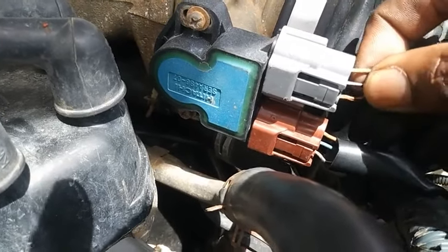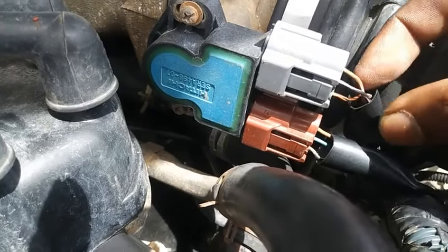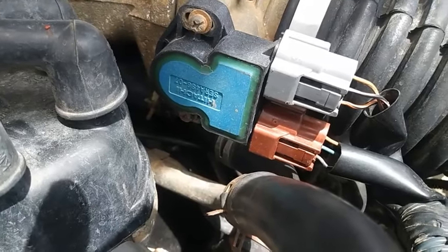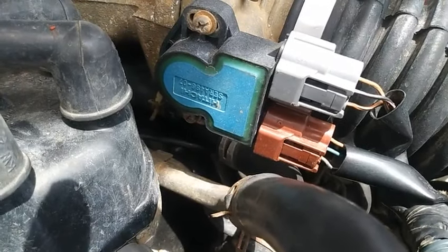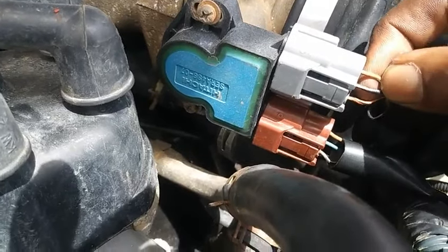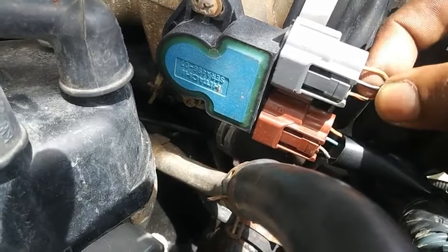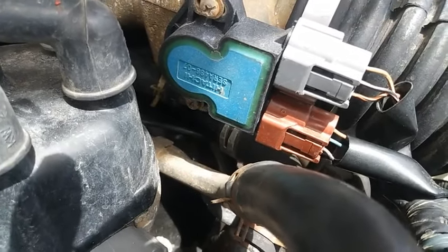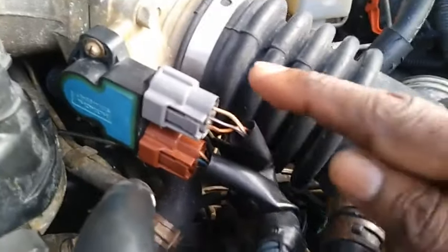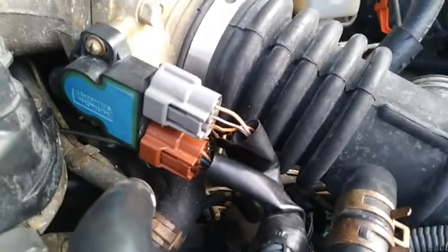Pay attention because the orange wire with the black stripe is for throttling and shifting the transmission, while the brown wire with the white stripe and the black wire with the pink stripe are for controlling the EVAP purge solenoid on the top plug, which is the wide open throttle and closed throttle switch.